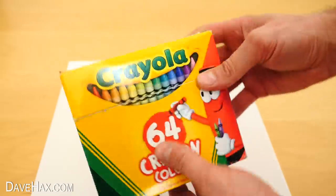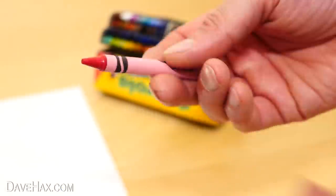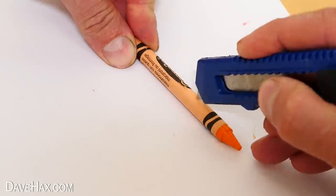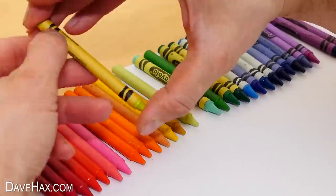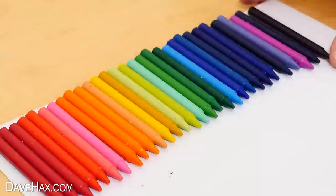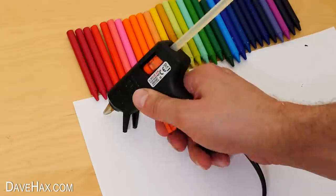For the next one we need a large pack of multicoloured crayons. And if they've got paper on we need to peel this off — you might find it easier to put a slice down the side with a knife. We need to lay all the crayons down in a rainbow spectrum of colour going from red through to violet. Then we're going to fix them to the top of this piece of paper using a glue gun.